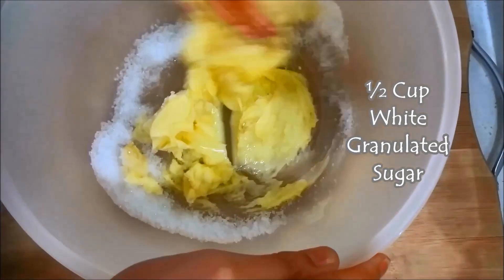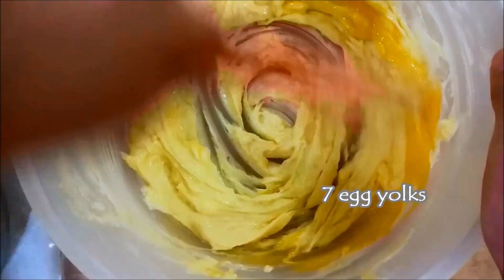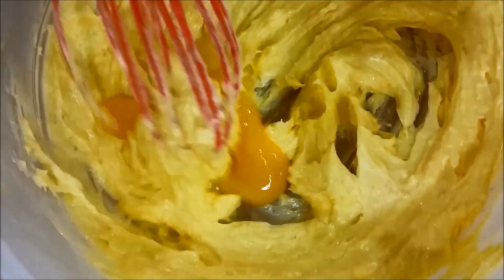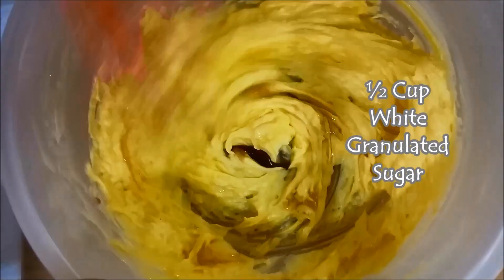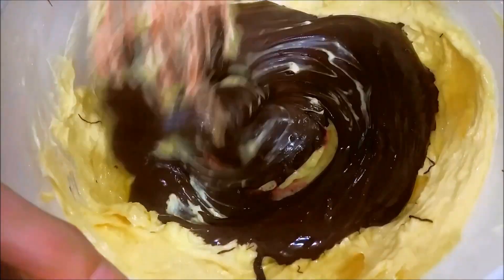And in another bowl, add in your butter and granulated sugar. Whisk it all together. Then add in your 7-8 egg yolks, one at a time. Then add in your vanilla extract, and pour in the chocolatey mixture. Whisk them all until they are well combined.